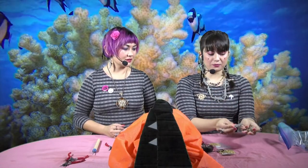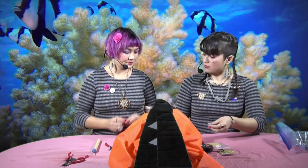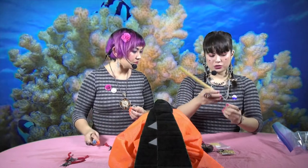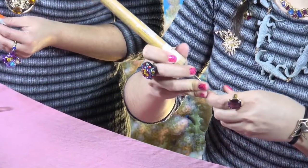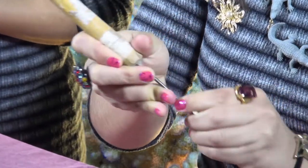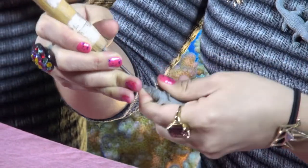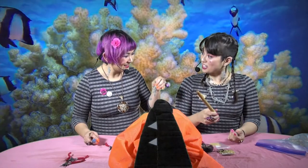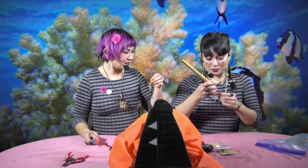So now that we have our alligators chosen out, we just have to decide where we're gonna put the eye hook. Usually I'll choose a place maybe near the mouth on this guy — this is just to make it easier to put the eye hook in. Have you ever hung it upside down? We could try that — one upside down and one right side up.